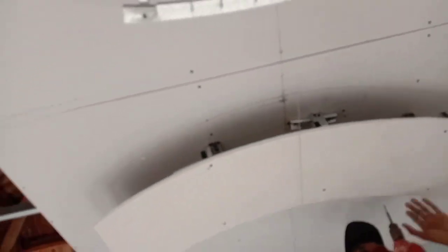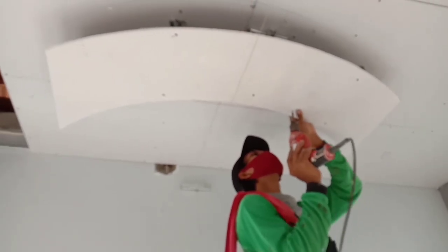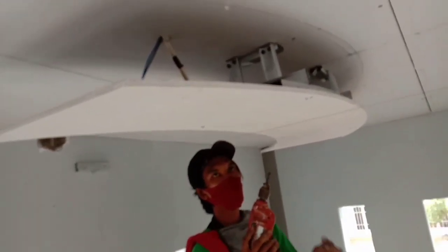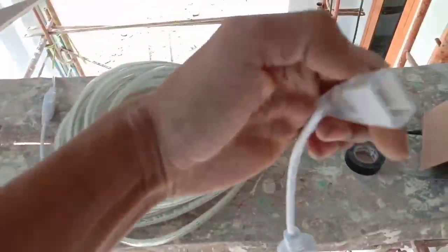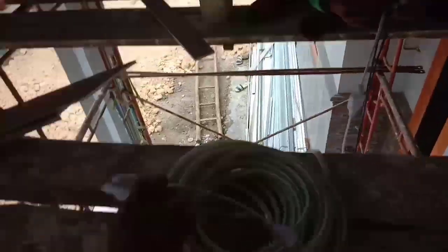Jika rangka sudah terpasang, saatnya kita tempelkan hiasan tersebut. Kita rapikan semua dengan menggunakan baut. Setelah itu, langkah selanjutnya yaitu kita akan memasangkan lampu LED strip yang akan kita pasangkan keliling pada hiasan tersebut, supaya menampilkan cahaya yang indah.